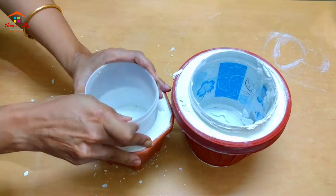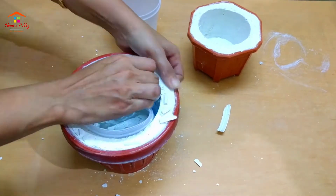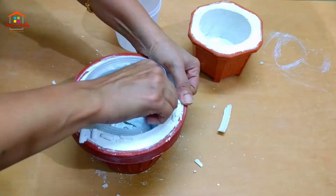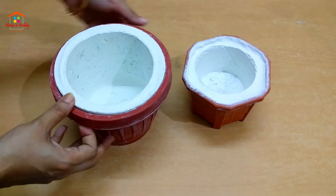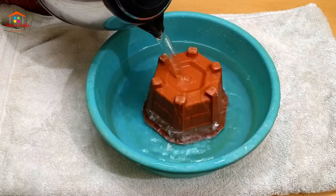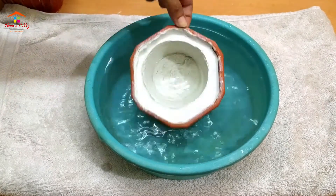The inner containers have been removed. Now it's time to remove the outer pots. It will be a little bit difficult to bring out the outer pots with force, so what we do is pour some hot boiling water onto it, keeping the pot upside down and changing its position a couple of times.